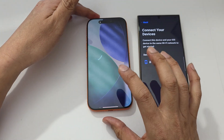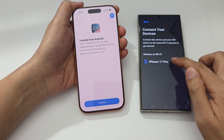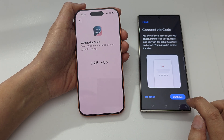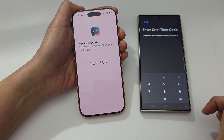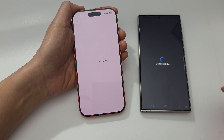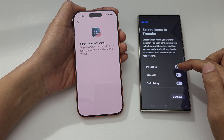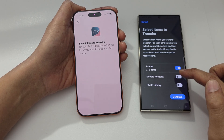Tap on the device name and then tap continue on both devices. Enter the code — in this case, one two five zero five five — and now they are both connecting to each other. Select all the items that you want to move over. Since we want to transfer everything, we select everything.